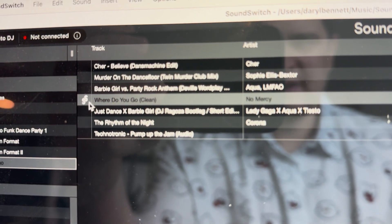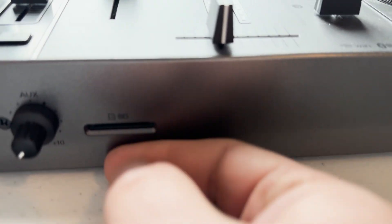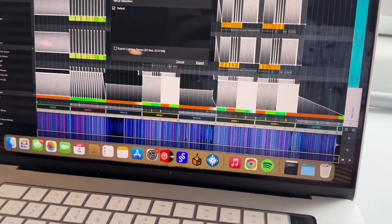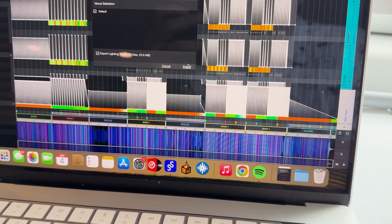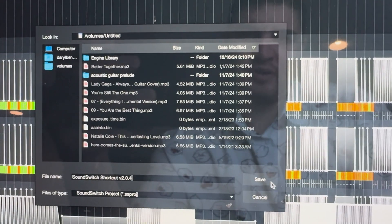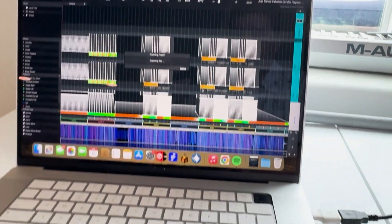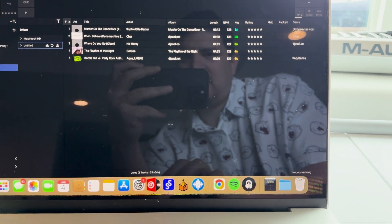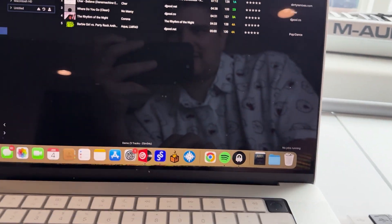We know which ones have a script because they have this symbol. I took out the SD card and put it in my MacBook. Let's go ahead and export it — let's include the lighting tracks — and export it to my SD card. It's taking a moment. There we go. I have the Engine DJ software pulled up with my drive still inserted, so let's go ahead and put it in there.